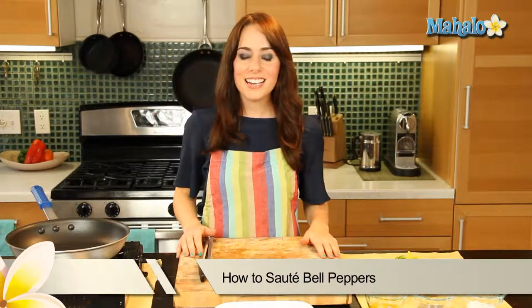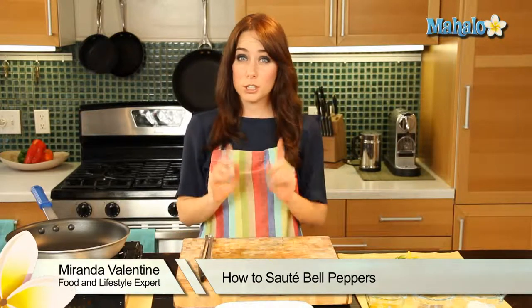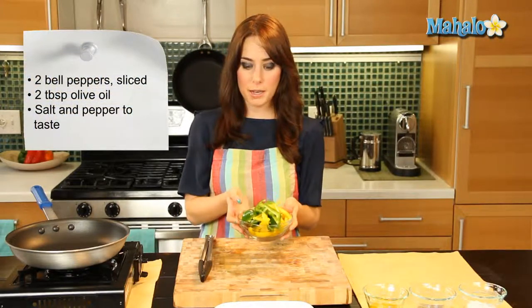Hi, I'm Miranda Valentine, editor of the lifestyle blog Everything Sounds Better in French, and today I'm going to show you how to sauté bell peppers. Amazing on top of salads, especially in fajitas, stir-fries — sautéed bell peppers are just absolutely delicious and really easy to make.